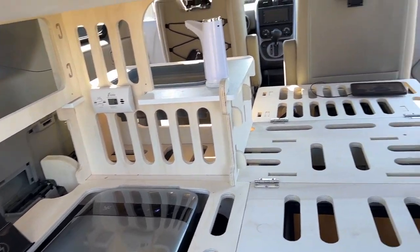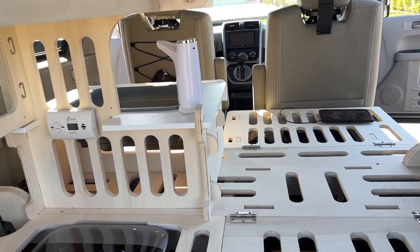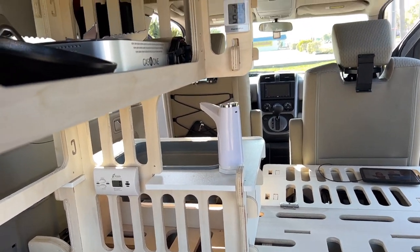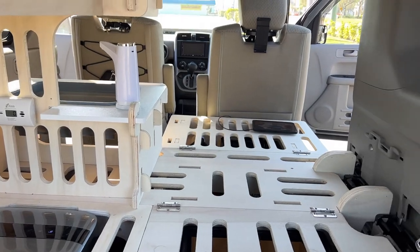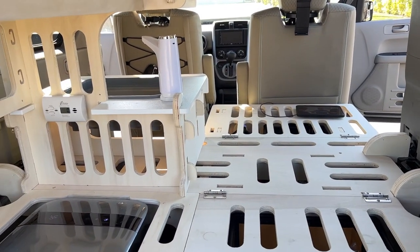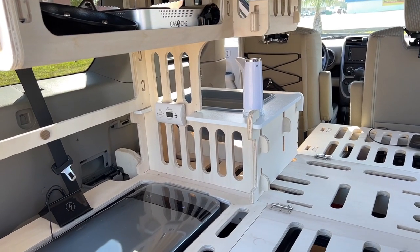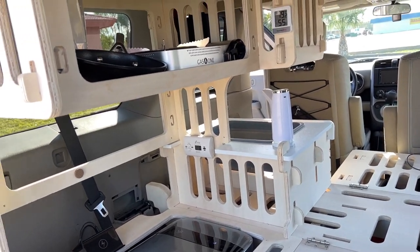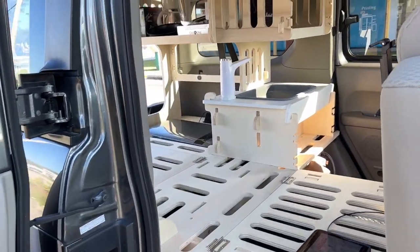I still have to finish this wood, sand it down, and work on the shelves and nets, but I love it. There are so many people customizing these vehicles because they're so amazing. I wish Honda made a newer version but they never did. Thanks for watching.